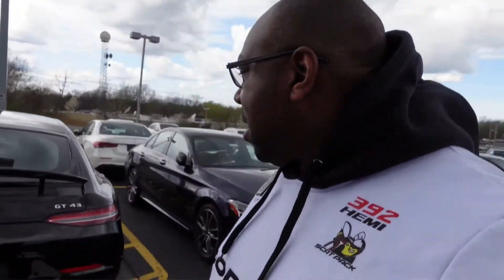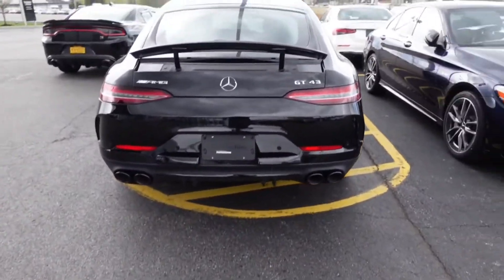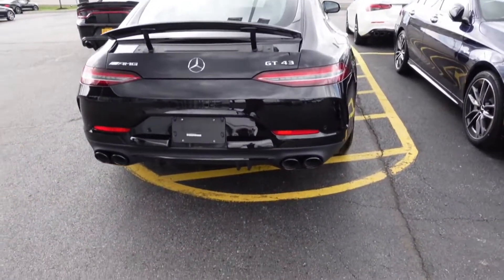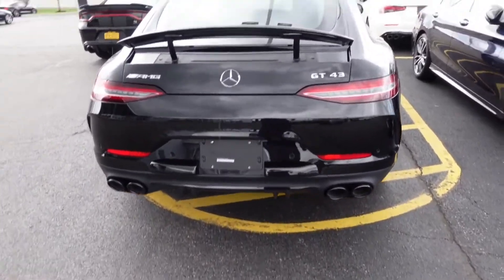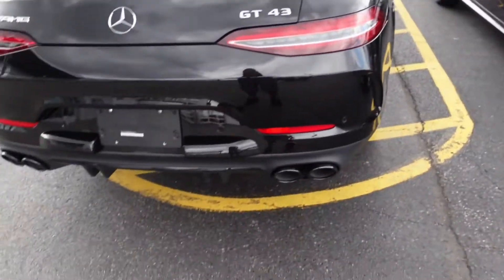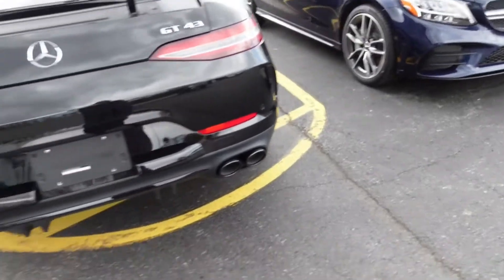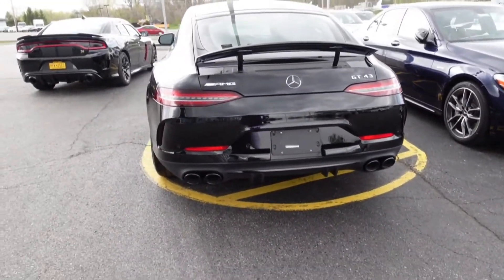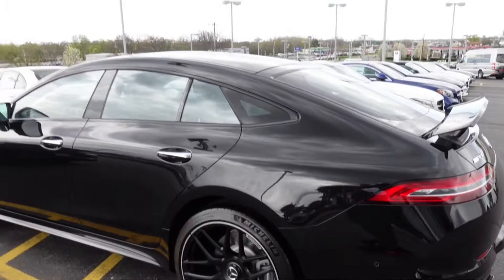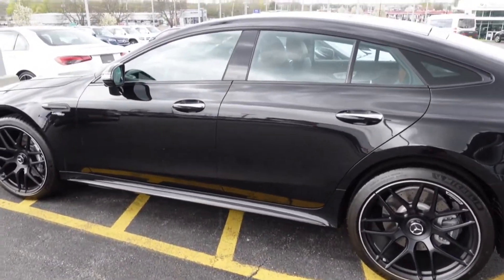No keys. But look at this — as you know, I like to show you guys the outside first. They got the AMG, the Mercedes symbol, the GT43. They're going to pipe show — look on their pipes right there. AMG on their pipes, y'all. Black. Looks fly. It's like the black on black, just the way I like it. All the emblems on here are all black too. This thing looks crazy. It's a 2021.